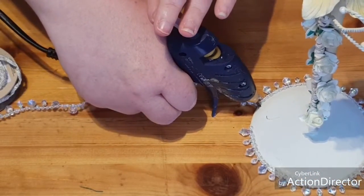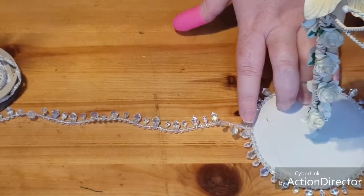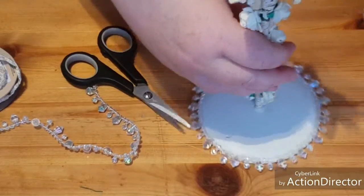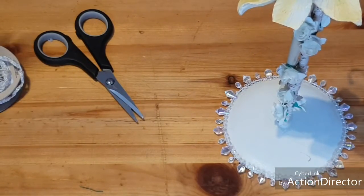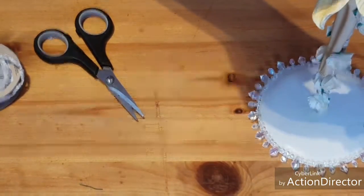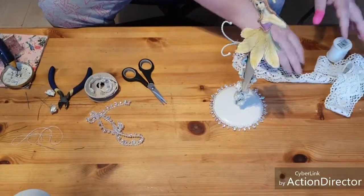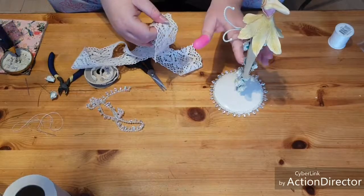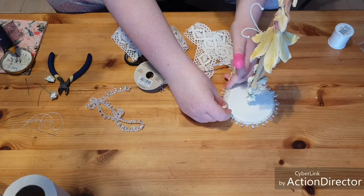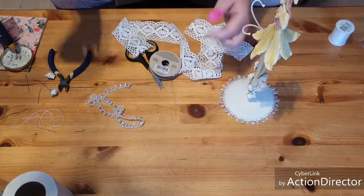And now onto this last little bit here. Secure that down and cut the excess - and that's what we have so far. I think that looks really good, love the way that looks. Now I'm thinking about running this around that edge there, but I have plans to put something on there first so I'm going to pop that to one side. You know me with this lace - it's any excuse to use it, but I don't know if I'm going to need it today.